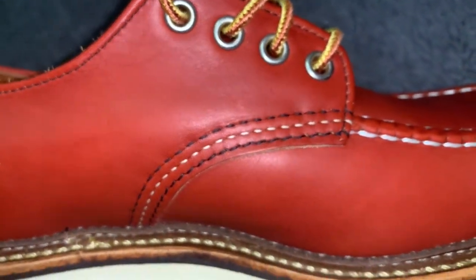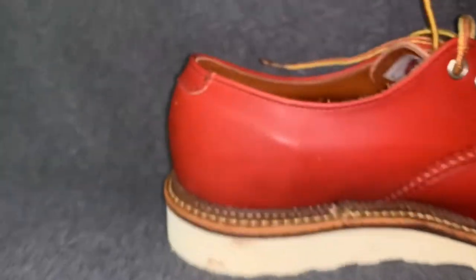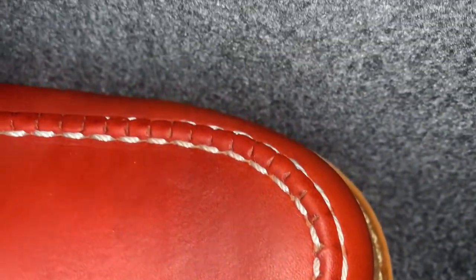The mock toe — now this mock toe is on a number 23 last, not a 45 like your 1907s. The 1907s are on a number 45 last; this one is on a number 23 — a little tighter, a little narrower.